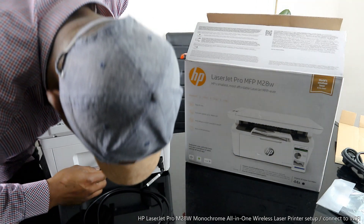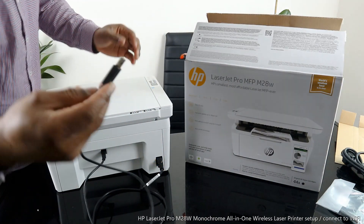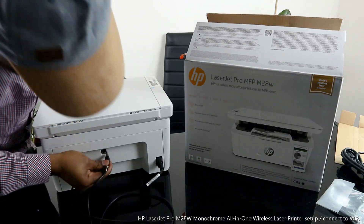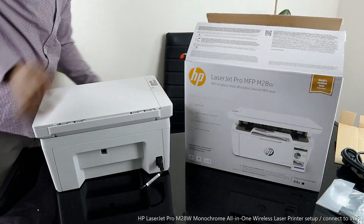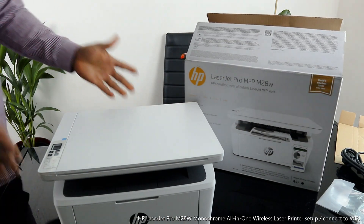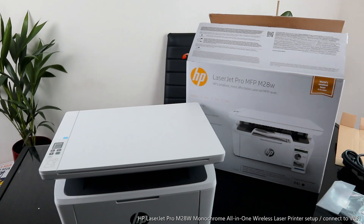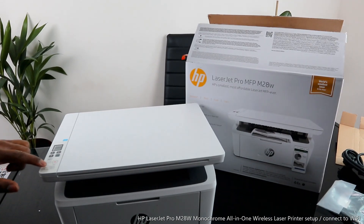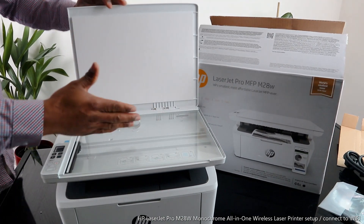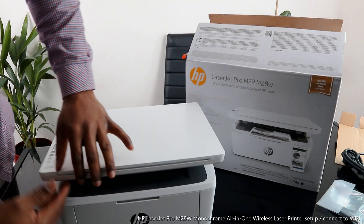This USB port connects to your PC or laptop. The on/off button is right here. This is the scanner — you place the document you want to scan and it will do the job.